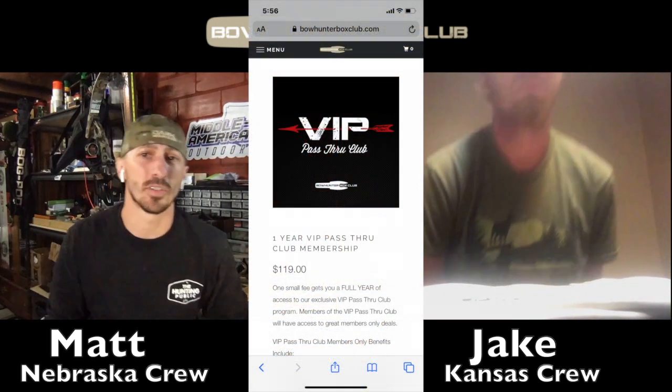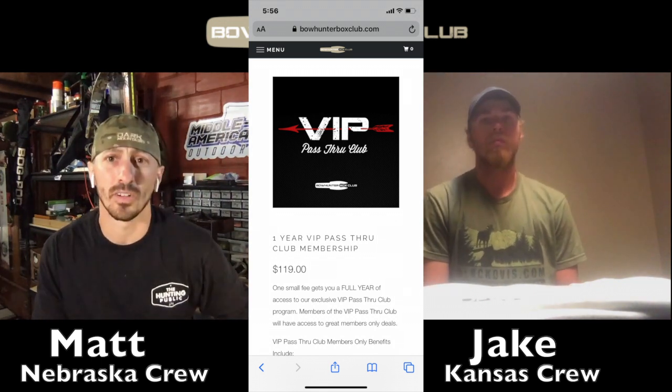Jake had his box yesterday in Kansas and he had to sit on it for a day without peeking because mine was running a little late — mine actually came in a box within a box. I'll show you why: I had purchased a couple of extra items. When you're part of Bow Hunter Box Club, there's an option to do the VIP pass through — it's $120 for the year. Jason can basically get you all kinds of discounts on all kinds of stuff. I'm getting ready to build and tune my bow for the year and he helped me get a couple of items.